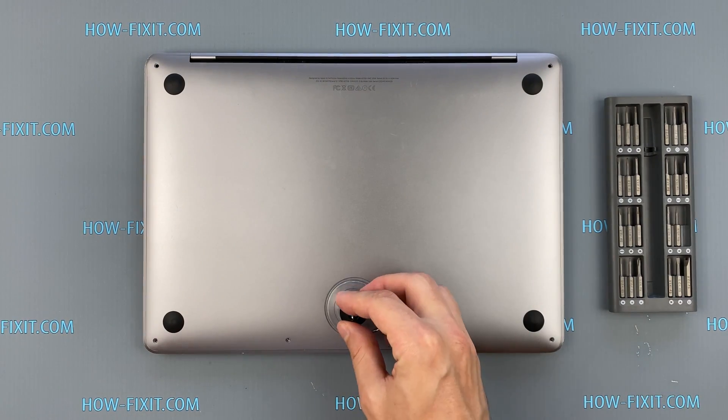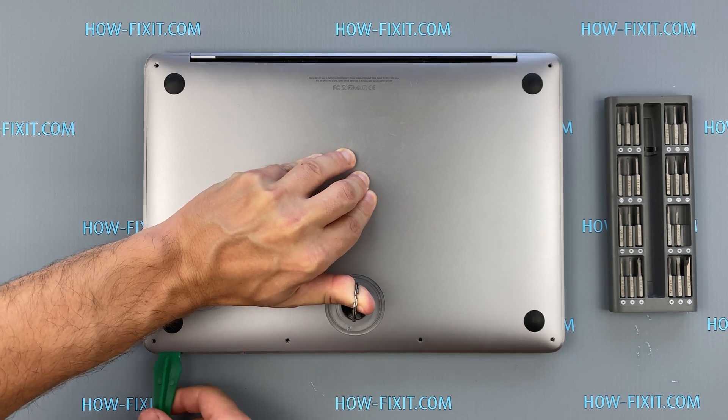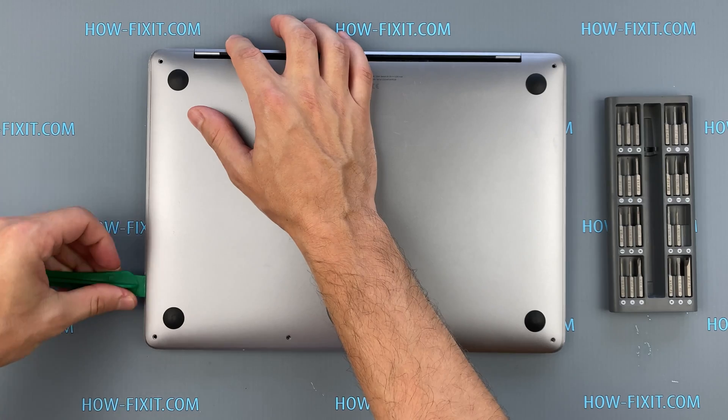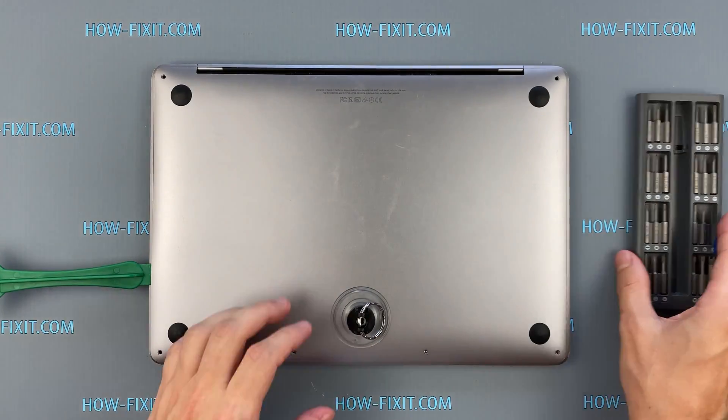Press the suction cup into place on the lower case and pull up to open a small gap. Slide the corner of the plastic tool into the gap and begin to open around the nearest corner, and then halfway up the side of the MacBook Pro. This releases the first of the hidden clips securing the lower case.